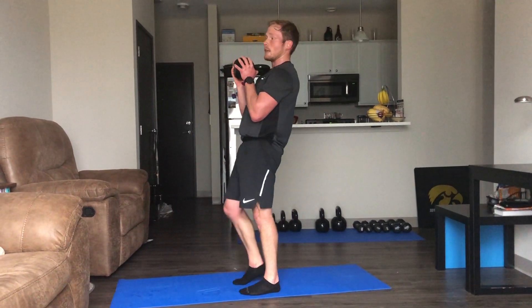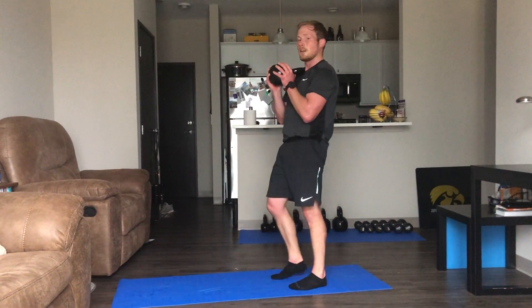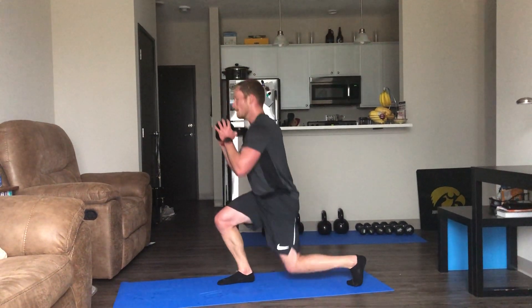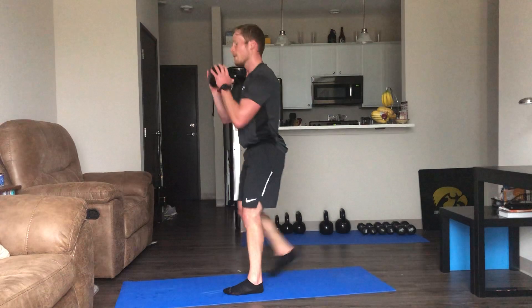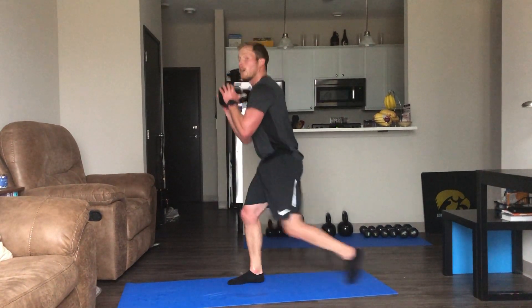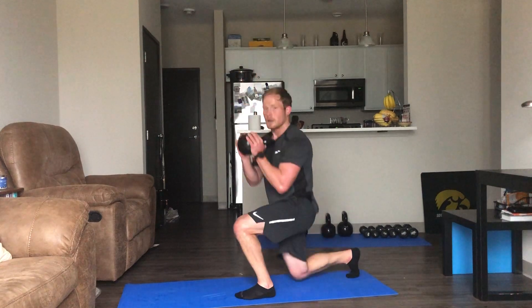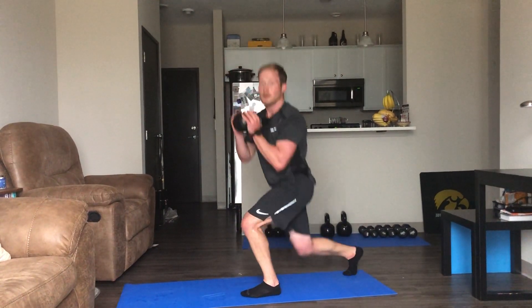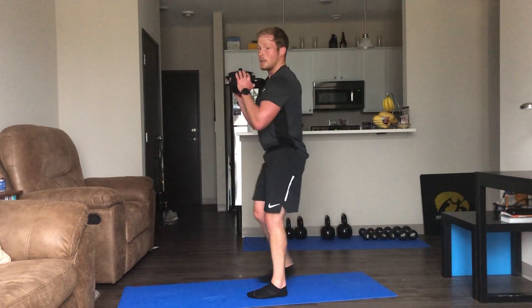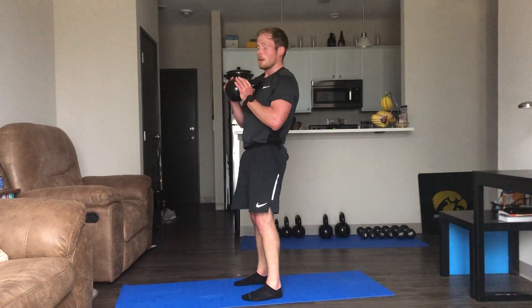Going into those alternating lunges — regular lunge, or squats if you're getting tired, just got to keep moving. You guys are looking great, form's looking really good. Proud of all you guys — keep up the good work, five seconds left on these.